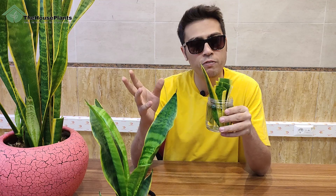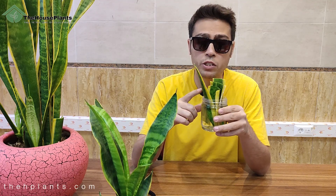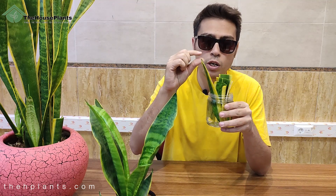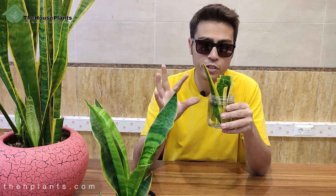After about one to one and a half months, your cuttings will root and you can see small roots coming out of the bottom of the leaves. After that, you should transfer your cuttings into soil.